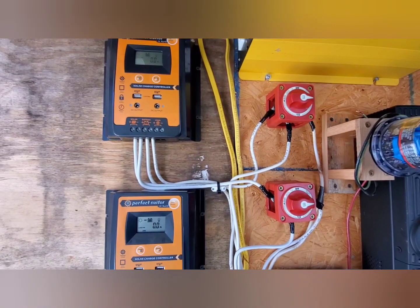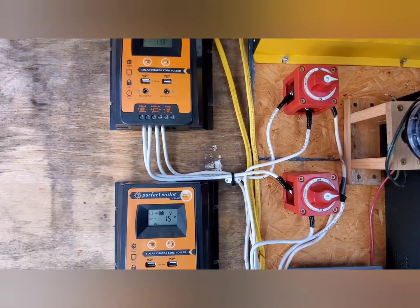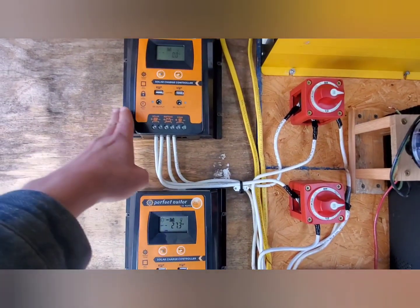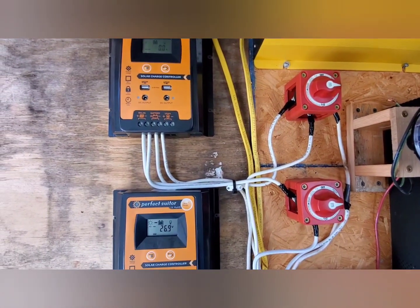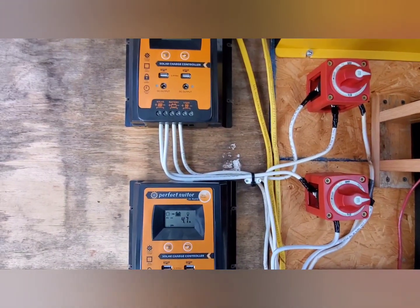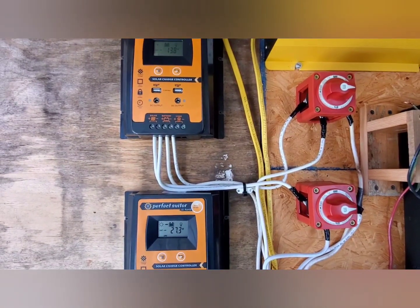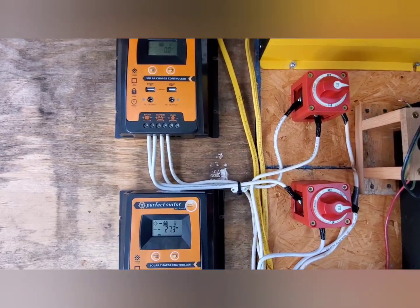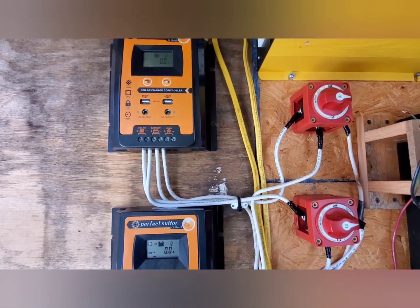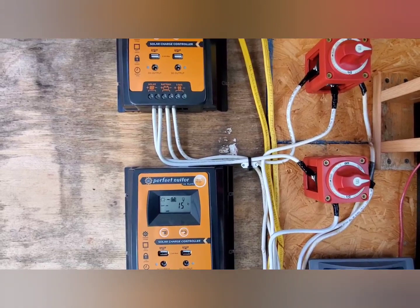These are the two charge controllers just installed for the hydro. They feed each of the two battery banks — 24-volt and 12-volt — as you can see on the screens. Right now this one is producing about 4.8 amps on 24-volt. It's a little lower since I didn't get the rheostat set exactly correct. With these disconnect switches I can flip it over to the one position and it'll start feeding the 12-volt bank — obviously double the amount of amps on that bank.